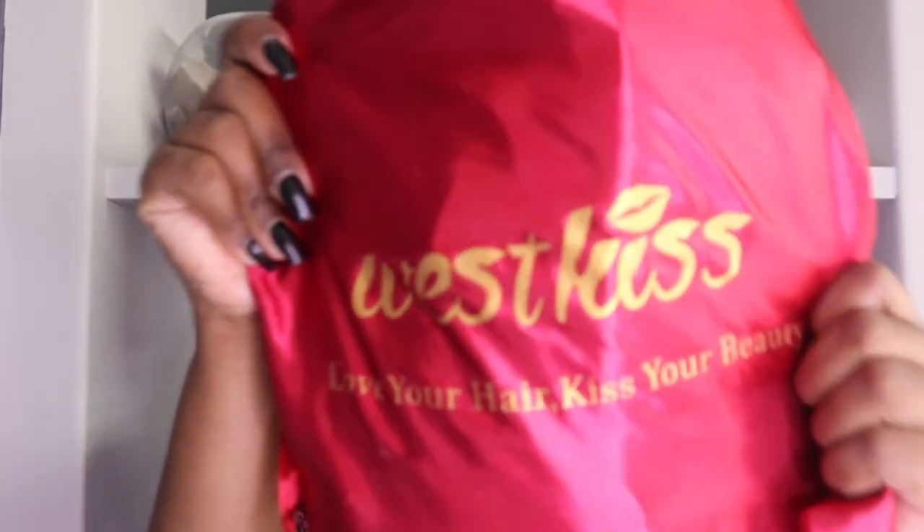Enjoy the video! By the way, before I forget — any details about this hair, the link and all the good stuff will be in the description box. They have a variety of hair — curls, straight, body wave, 613 hair, Bangadi hair — whatever you're into. Just in case you're not into black hair, there is a whole lot of variety for you to check out.